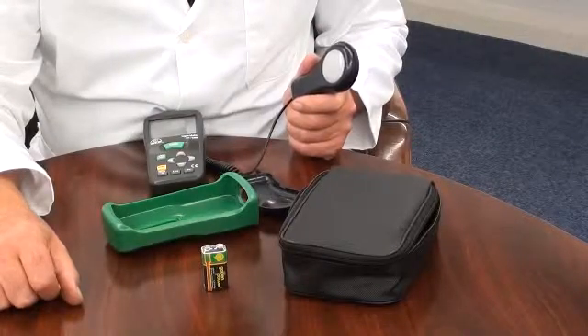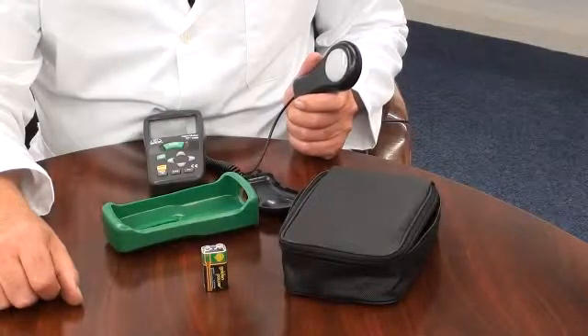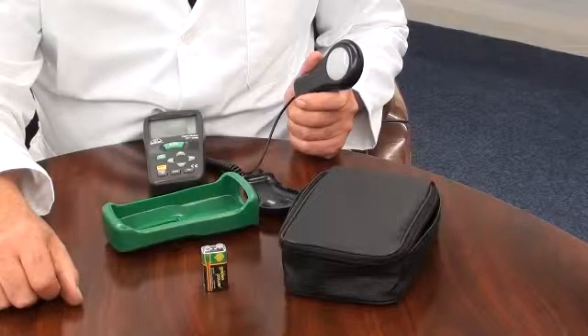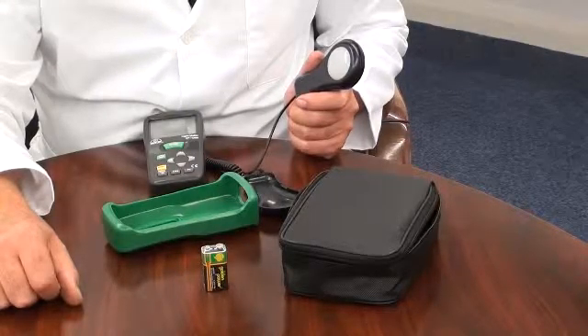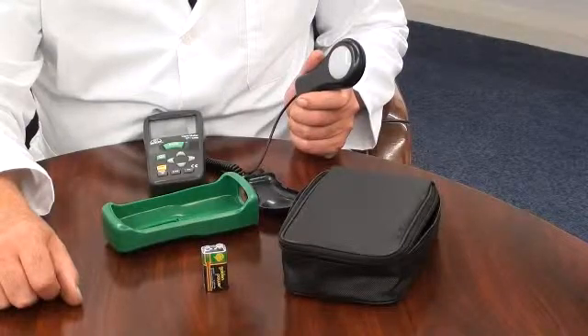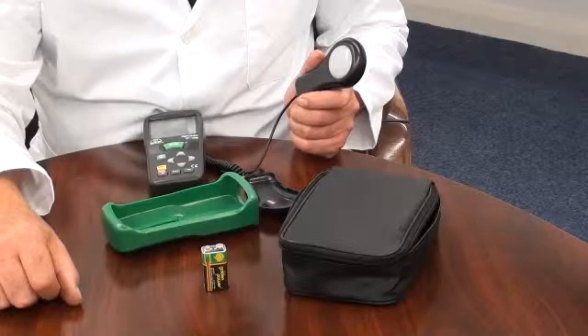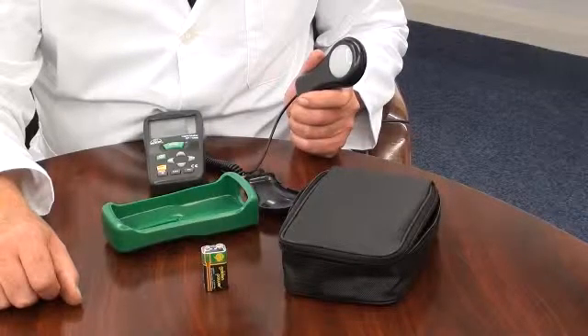This instrument is ideal for environmental monitoring, health and safety applications to monitor light luminous levels. It has a measurement capability of up to 400,000 lux or footcandles, measuring down to a resolution of 0.1 lux.